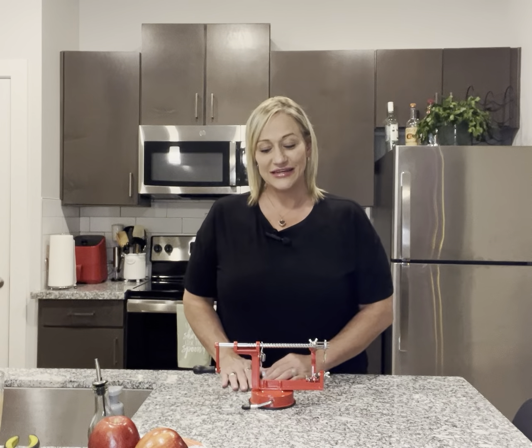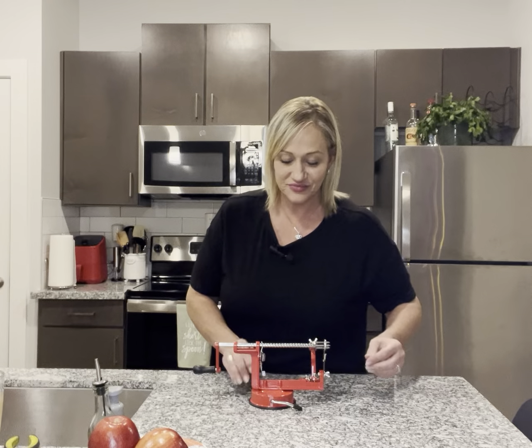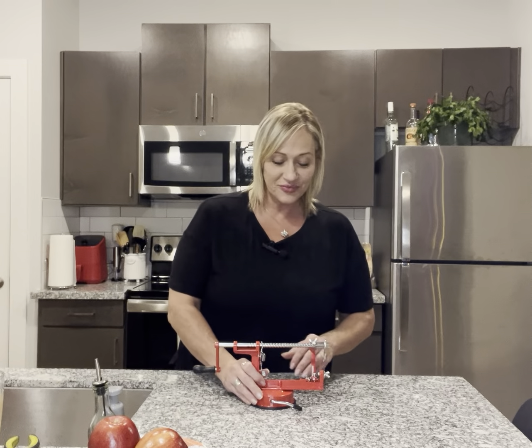Hey y'all, today I am going to demonstrate and tell y'all about this cool little kitchen gadget. Who doesn't love kitchen gadgets? Anything to make cooking and baking in the kitchen easier is just a must.